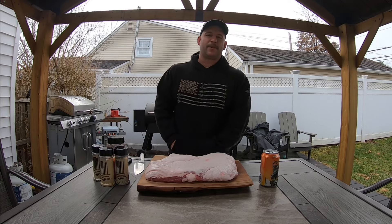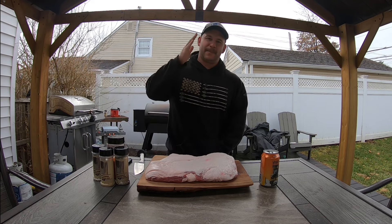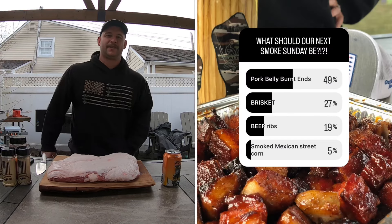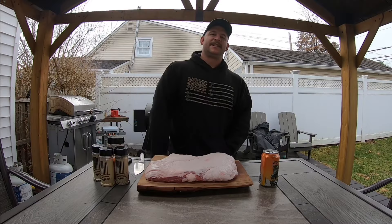Hey guys, Matty Hazard here. Welcome to another episode of Smoke Sunday. Today's episode is a special one — it is by popular demand on our Buckshack Instagram that you guys voted on: Pork Belly Burnt Ends. Stick around.